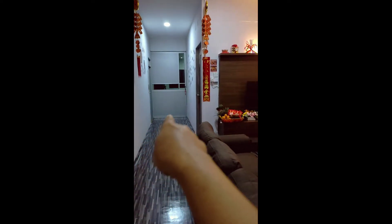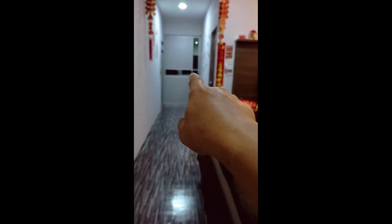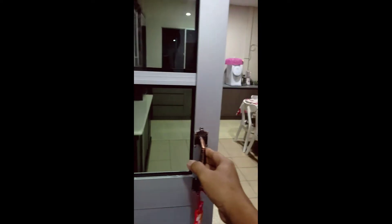Nah itu pintu, ini pintu menuju ke dapur. Karena kalau kami berkumpul sekeluarga di sini, kami pasang AC ya. Supaya sejuk AC atau sejuk ikonnya tidak lari ke dapur ya. Jadi kami bikin pintu tengah ya guys. Nah ini karpet ya guys. Kita tolak pintu ini. Semacam pintu dari Jepun ya guys, di rumah Jepun ya guys.